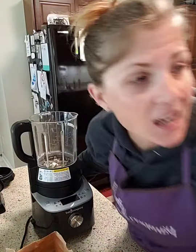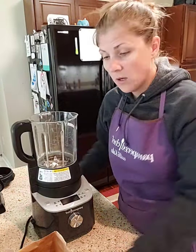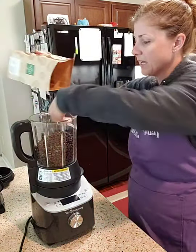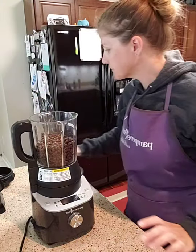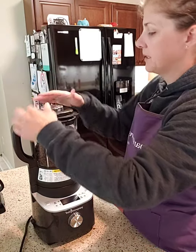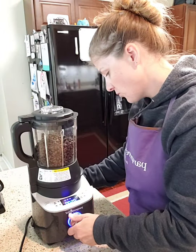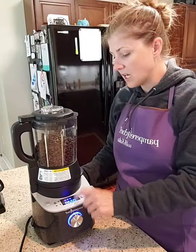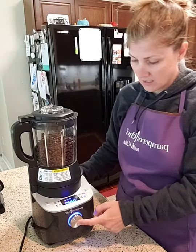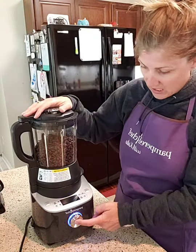We're going to go ahead and just pour this in. Like I said, I tried it beforehand because I wanted to be sure it wasn't super loud. So we're going to pour that in, put our lid on — probably the wrong direction — yeah, put our lid on, turn it on, and select Grind. When you select Grind, it automatically goes to 2 minutes 20 seconds. I'm going to show you how fast this is. This is a little more than I did earlier so it might take a little bit longer, but it's not loud and it's real fast. And then we're going to hit Go.